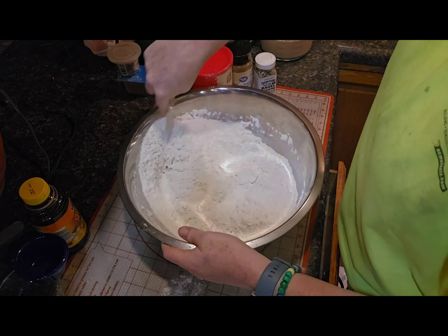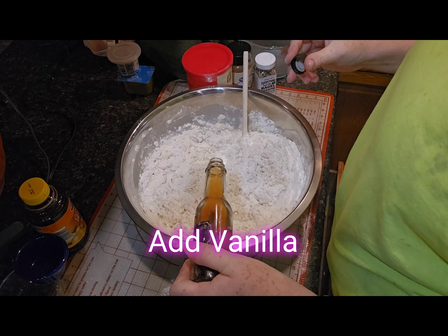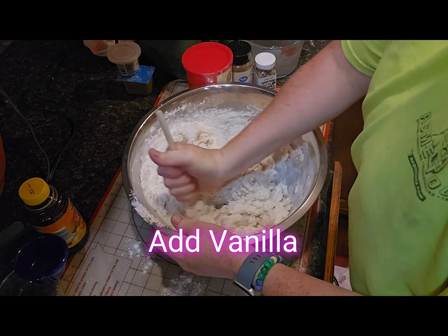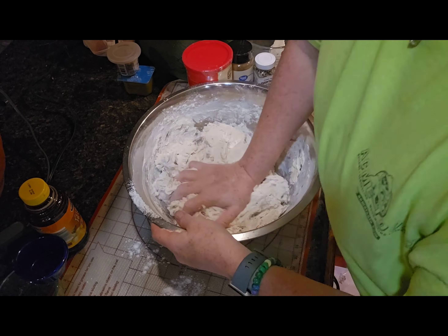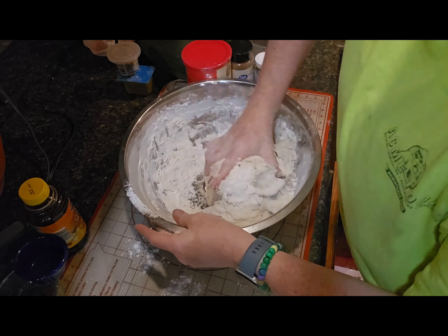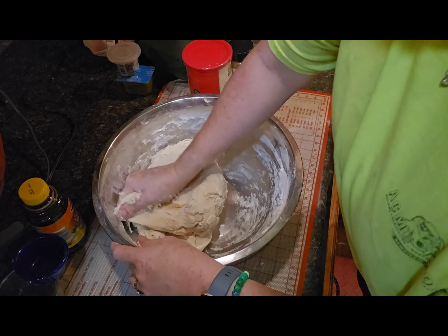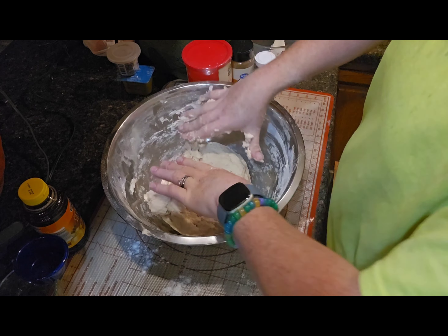Add the yeast mixture into your flour mixture. I like to start by stirring with a wooden spoon until most of the flour is moistened. Once it's mostly moistened, I switch over and start using my hand. I like to keep one hand on the side of the bowl dry and one to be the wet hand that touches the dough, so I can use that dry hand to check if the dough is still very sticky or just tacky, which is what we want.